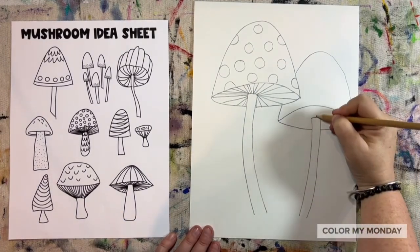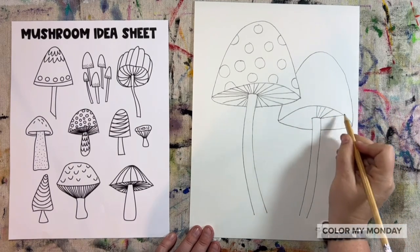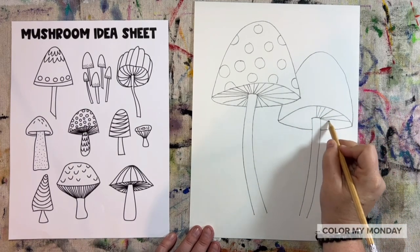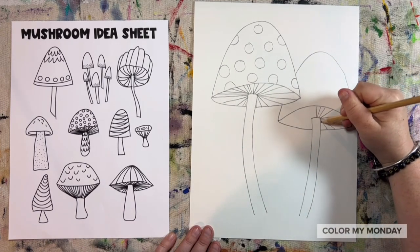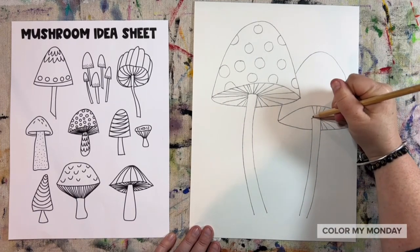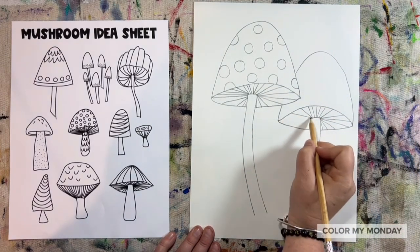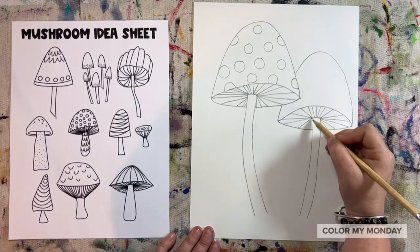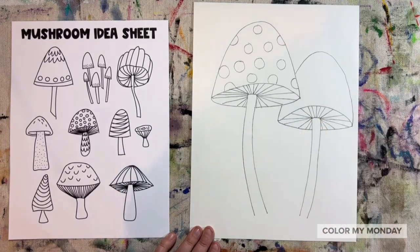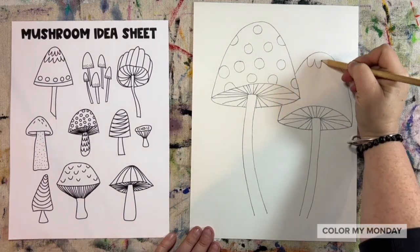Now draw those straight lines going around the bottom part of the mushroom again. And add some details and designs to that mushroom.